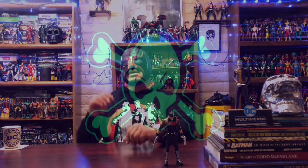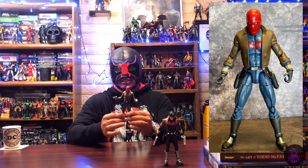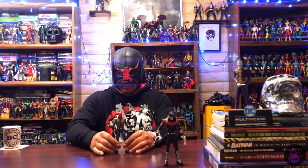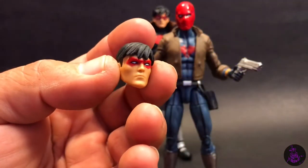When I first heard that McFarlane was going to release an unmasked Red Hood Jason Todd figure, I was really happy because I always like to have an unmasked head to go along with my Red Hood hooded figure. The last figure we received was from Mattel, and aside from botching the guns and the holsters — which I actually modified on my custom version — we did receive an unmasked head to go with that figure.